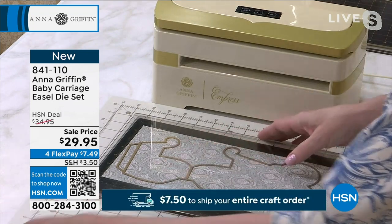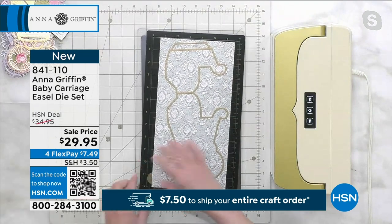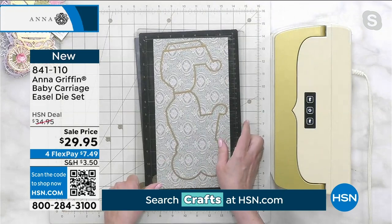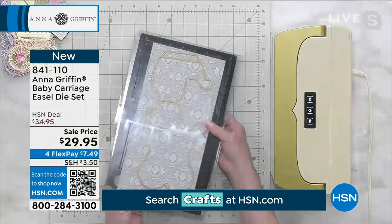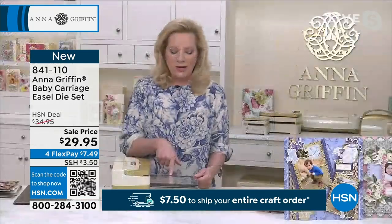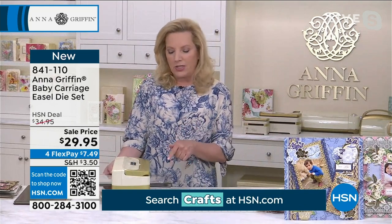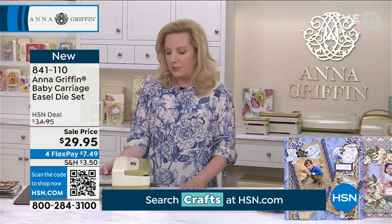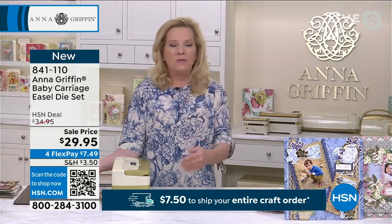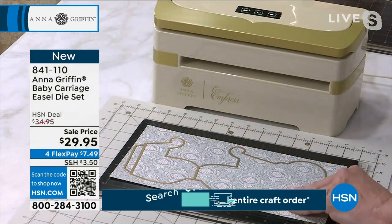I love having something like this in my craft room, because just thinking about all the adorable kids born in the last few months, this is the perfect card to send. I'm going to show you how the card base works — I put it on my large Empress plates and I'm using my Empress machine to cut that card base. It's almost a 12-inch die, so you'll need a large surface to work from.